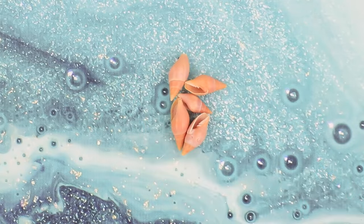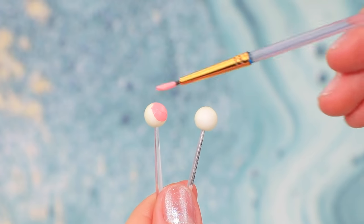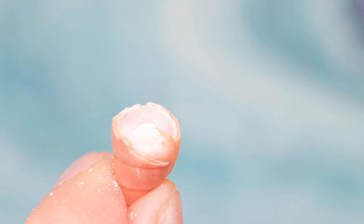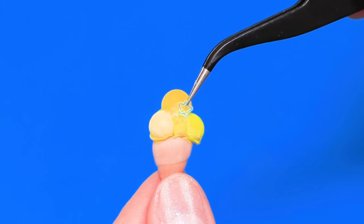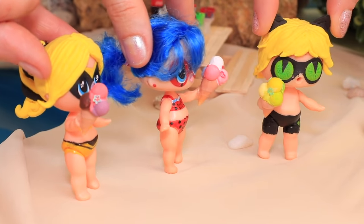I could do with some ice cream right now! Seashells? Check! Styrofoam balls? Check! Let's make a few servings! Coat ice cream scoops with acrylic paint. Break off the top of a seashell and put the treat in the waffle cone. Decorate with glitter on top and it's done! Hey guys, have some! This place has the best ice cream!